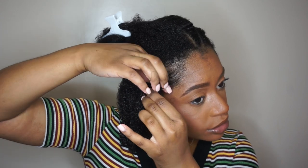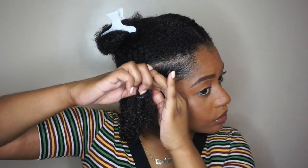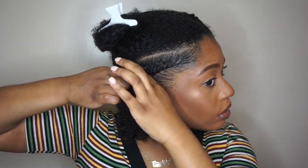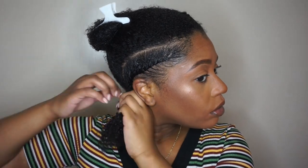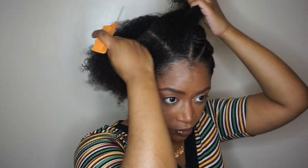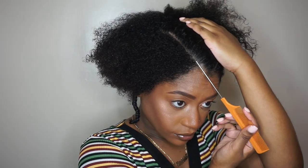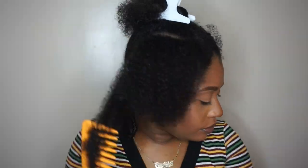Then I'm just going to go ahead and begin flat twisting. Once that's done, you're just going to take your comb again and split the remaining of your section in half and basically just repeat everything from the first step.